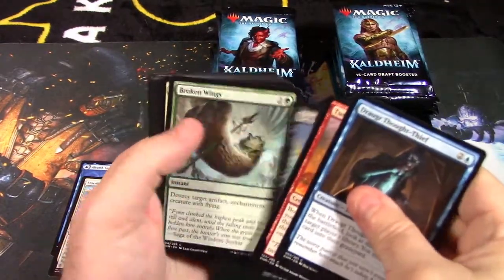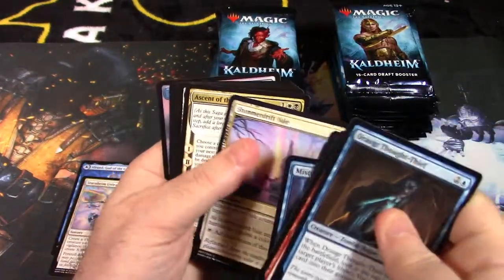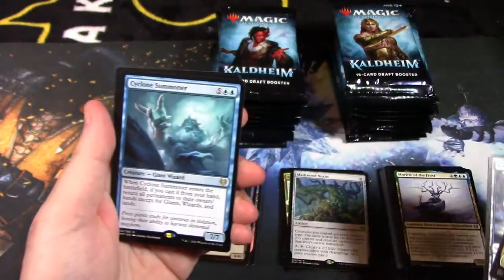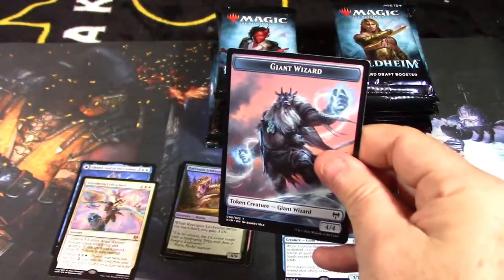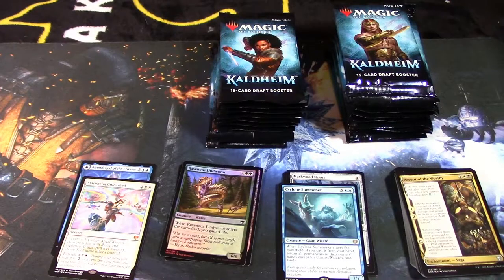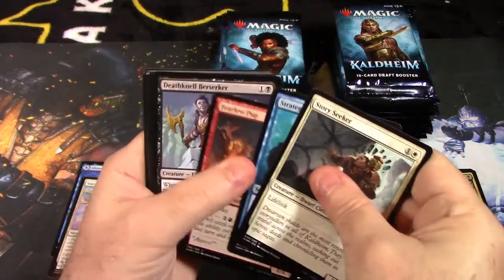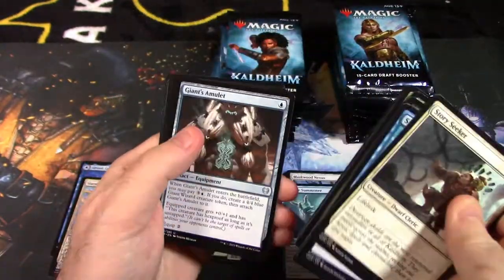Hopefully the box picks up speed and we get some better stuff. We're at about 12-13 minutes now and I said it would be at least 20, maybe 30 or 40. Cyclone Summoner — I think we got one of those already — another snow land and a giant wizard token. We're also looking for that planeswalker on that pack — she's not as expensive. And same card again but foil.